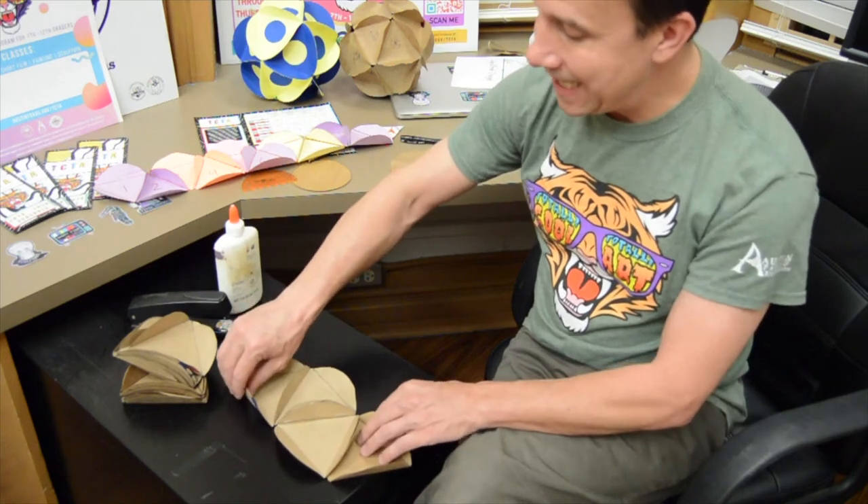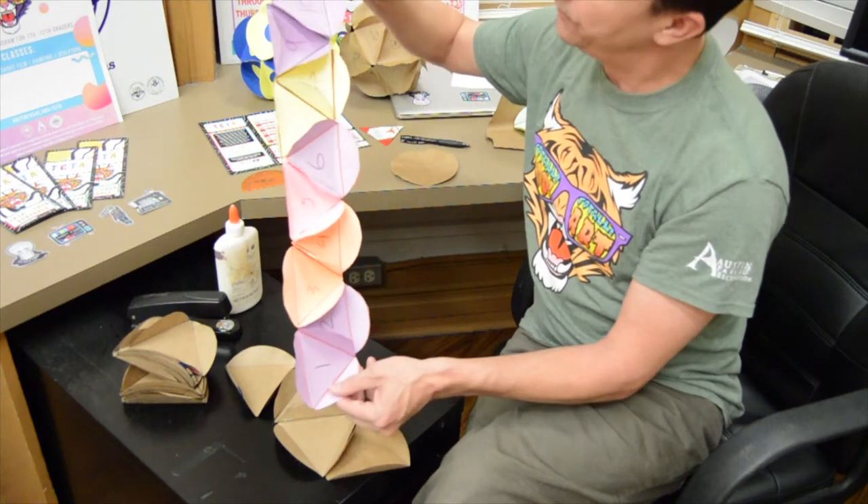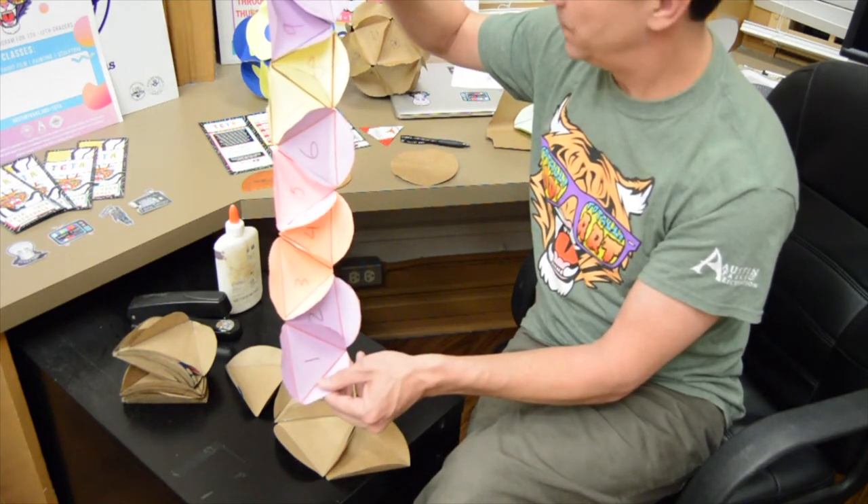The first one is ten in a row — just like this example right here: one, two, three, four, five, six, seven, eight, nine, ten. And I'll be right back.